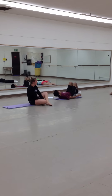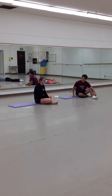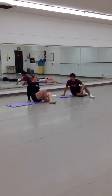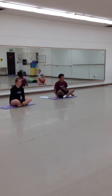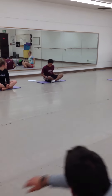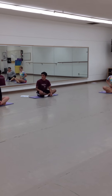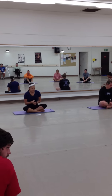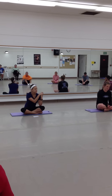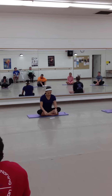That was just a preview of what we're probably going to do in the next class. I just wanted to let you guys know. Please sit. We will end the class with a relaxation. I'm going to review very quickly — the three principles I named today were breathing, centering, and concentration.